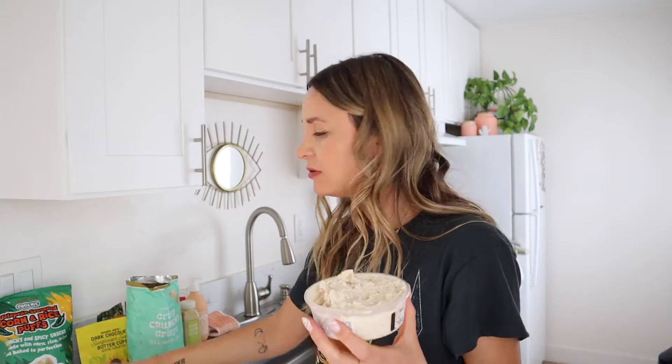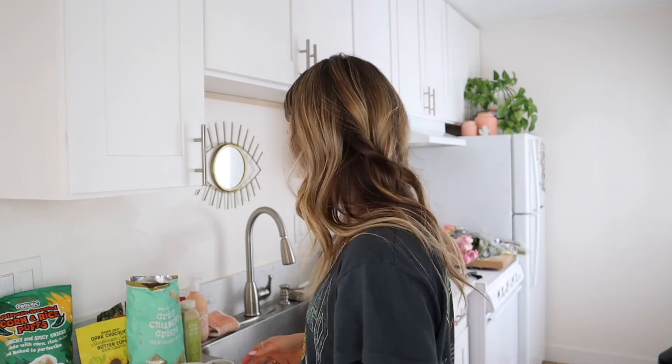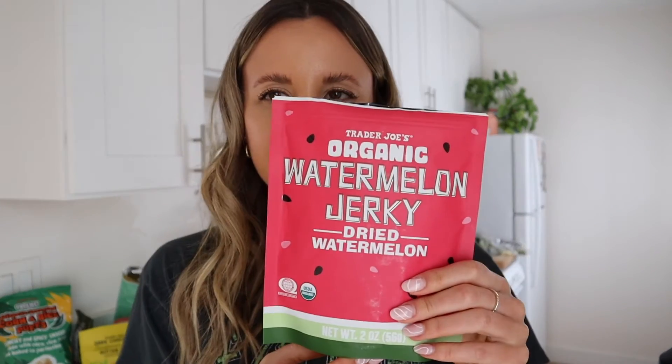Vegan caramelized onion dip — let's try it with some pea and chickpea crisps. I used to love onion dip with Lay's chips back in the day. Yes — really good! Going in for seconds. Trader Joe's vegan onion dip is amazing, wow. And these pea and chickpea snacks are really yummy — very light and fluffy. I might actually like these better than the pita chips.